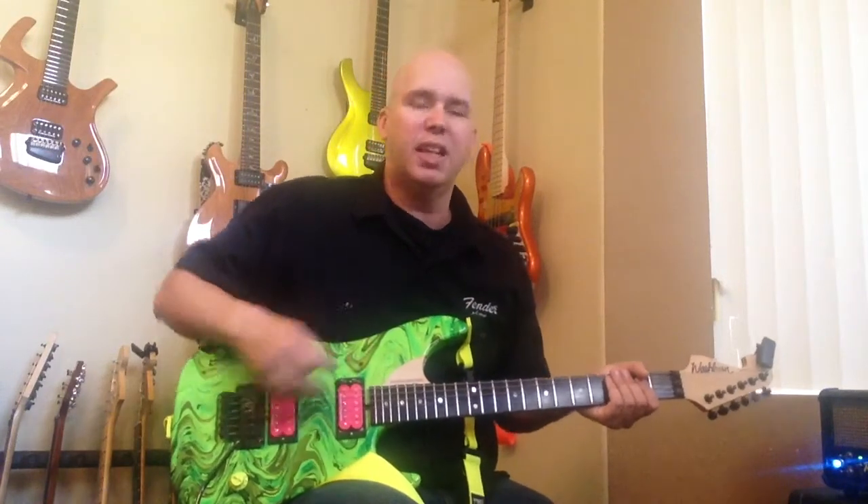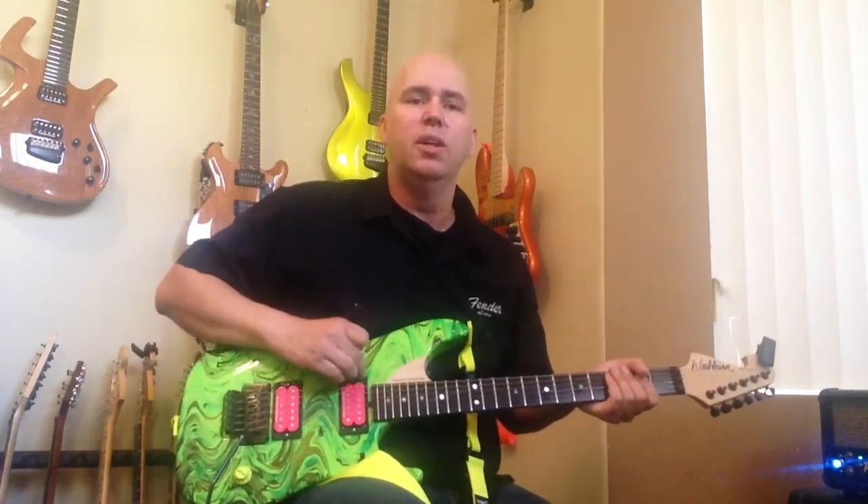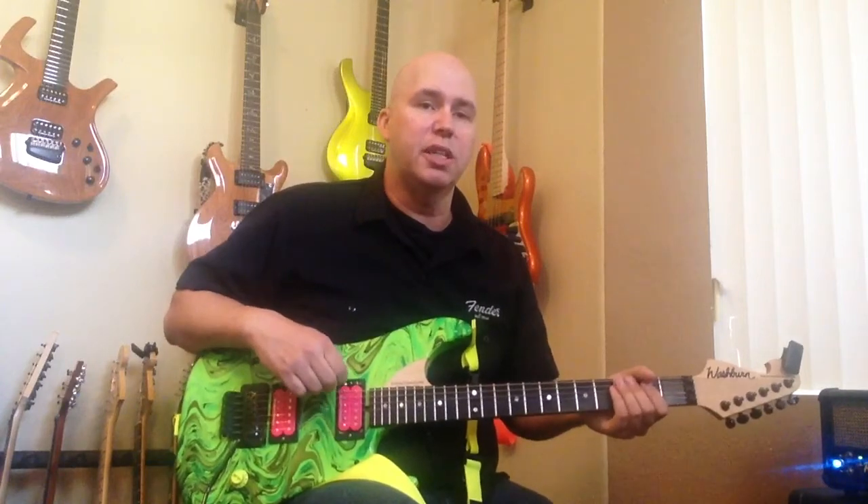I've actually wired one up for a friend where it basically was all it did — single coil this way, and kill switch this way. We did that on his Les Paul, because a lot of guys get frustrated with the two volumes on Les Paul. So what we did is installed two of them on his Les Paul to coil split his Les Paul pickups, or turn them off. That was a cool little trick — I'll have to show you guys how we did that wire-up.